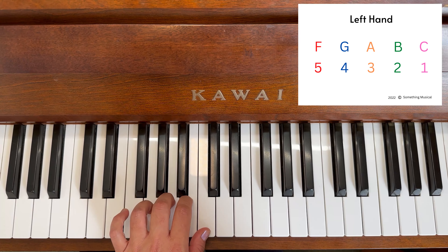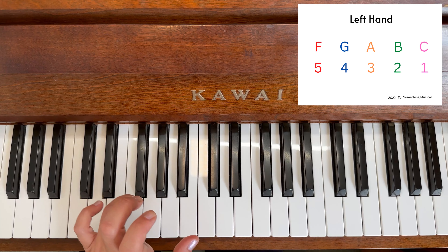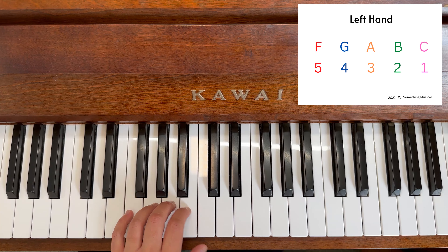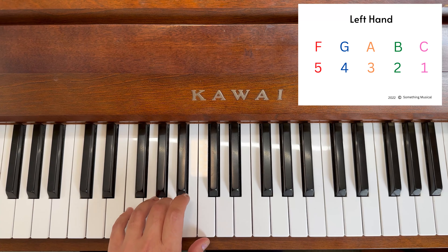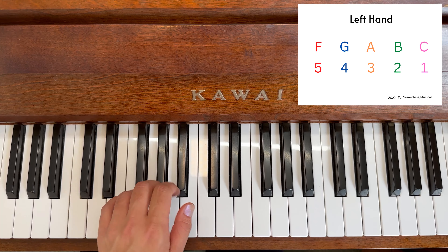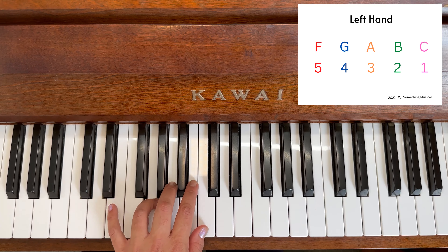It's a different pattern to the right hand: cat, bumblebee, angry ant, fall. They go straight down — cat, bumblebee, angry ant, fall. One more time for the animals: cat, bumblebee, angry ant, fall.